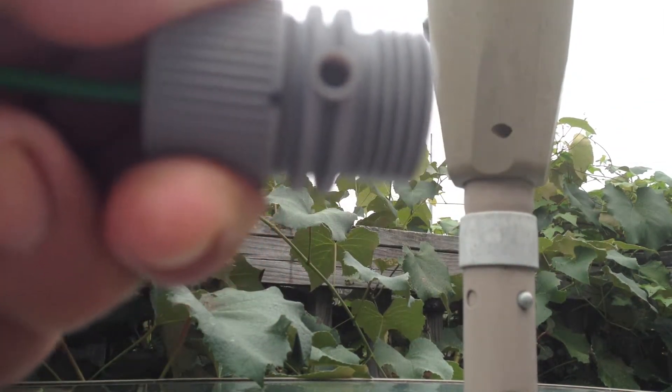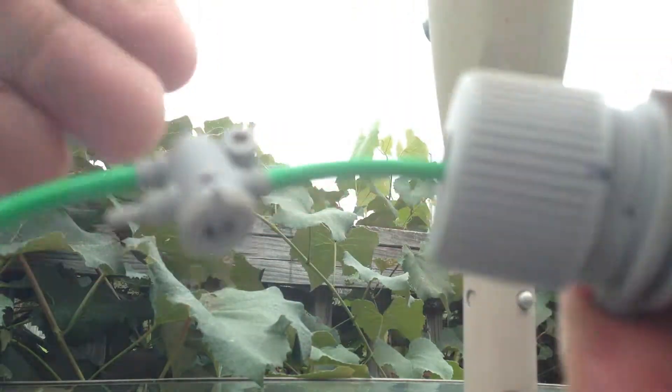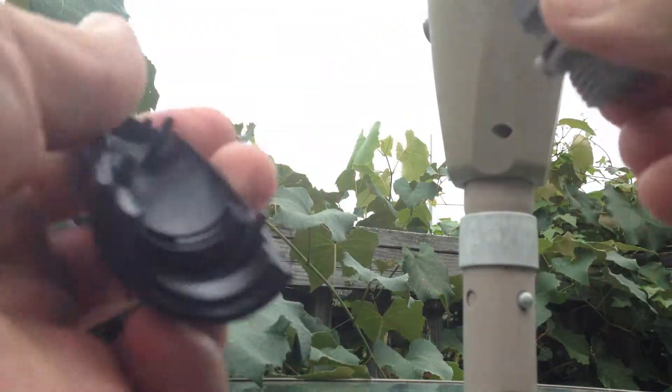Lowering it would drop the pressure 15 psi, so let's go back the other direction and lower it. Let's drop the pressure down here and put our Black Banana back together again.